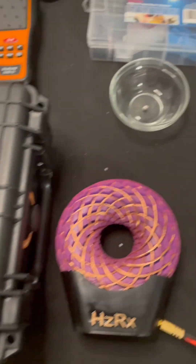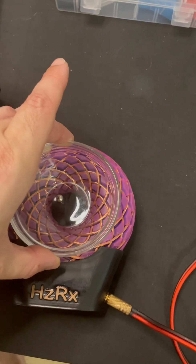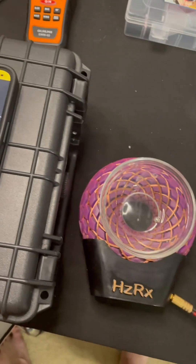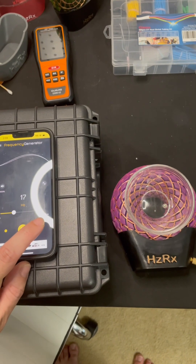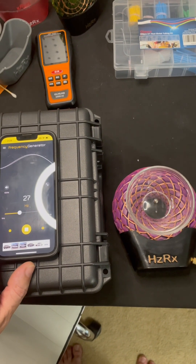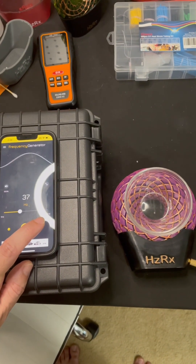After spending all day putting this thing together, I figured let's see what this puppy can do. I mean, you don't spend 10 hours wrapping copper wire around a 3D printed coil just to stare at it, right? You test that shit, and boom! Check out how strong this coil is. See that? It's moving the magnet. No, it's not a magic trick — that's raw electromagnetic power, baby.